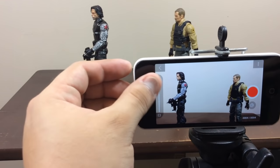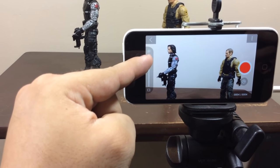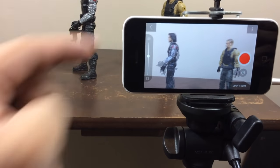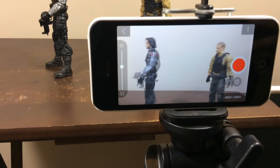What I love about this app is that it has this fade effect that lets you know where the toy was before. In case the figure falls off or you accidentally move it, you know what the last position of the figure was, so you don't lose the trajectory of the figure's movement.